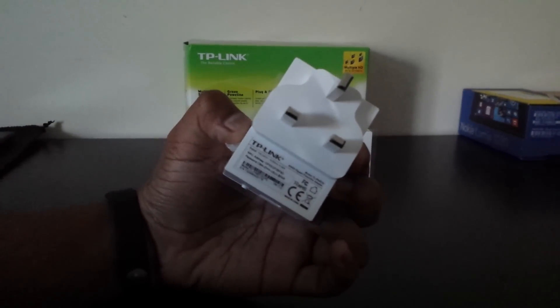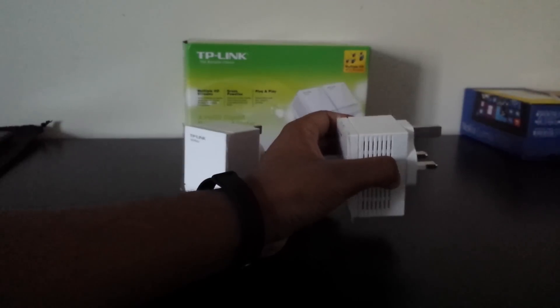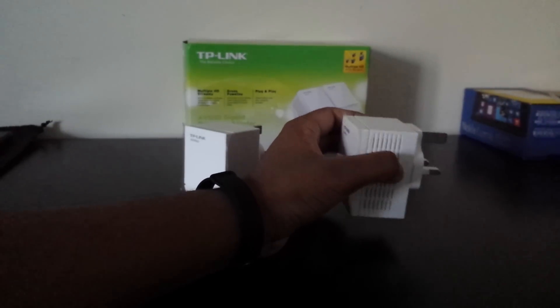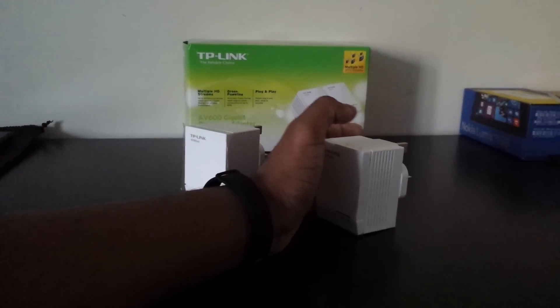It has LEDs for power and so on, one Ethernet port at the bottom, and on the back it has other things like the model number, MAC address, and password. The other unit is also the same. If it could be less bulky that would have been great, but it does look nice for a plug and works quite well.